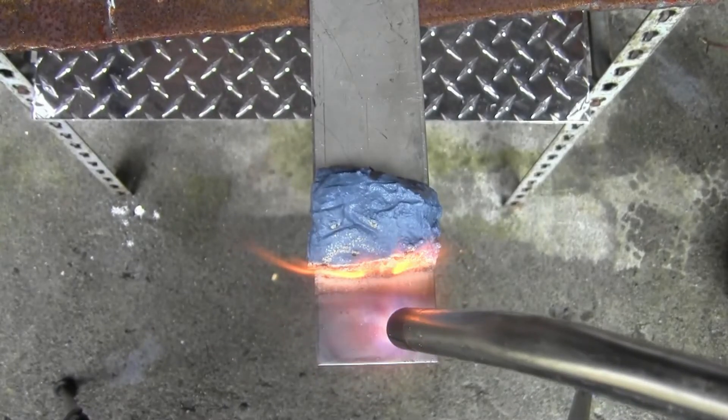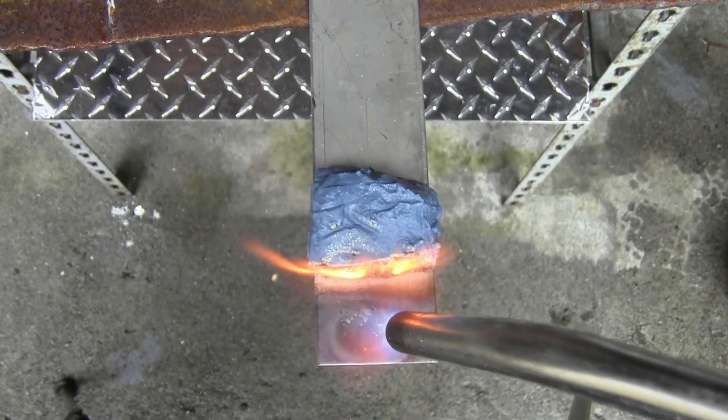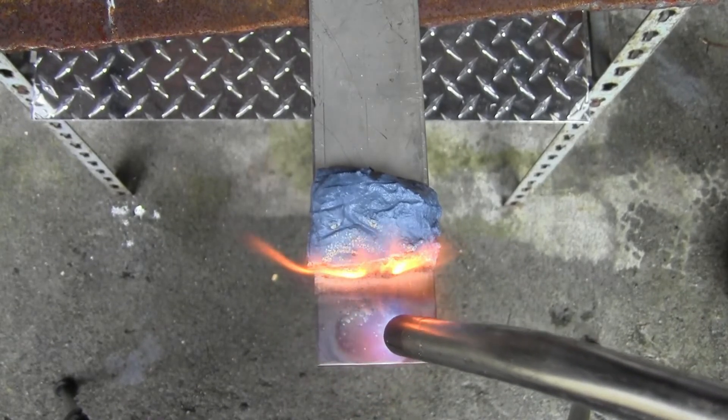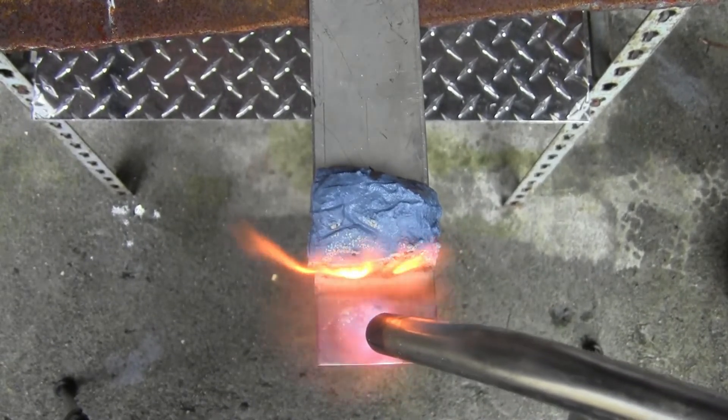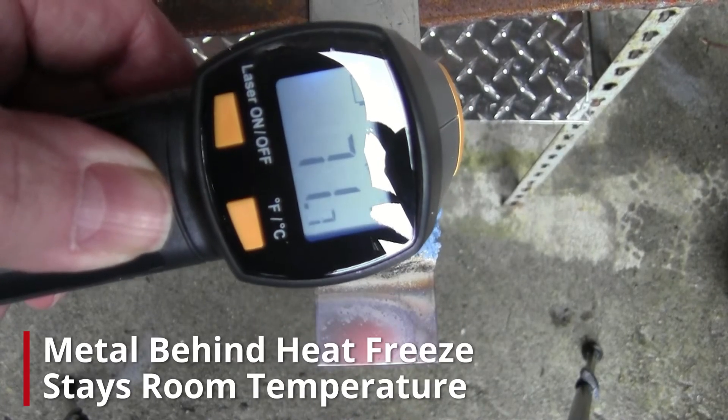Heat Freeze Heat Paste is ready to use straight out of the container. No measuring or blending is required. The paste is completely reusable and has no shelf life when kept clean. Heat Freeze is all-natural, cellulose-based, and completely asbestos-free.